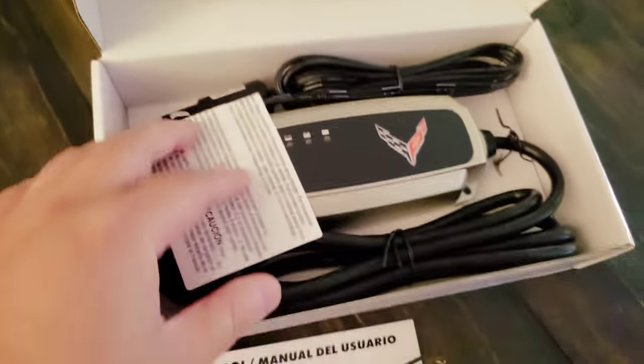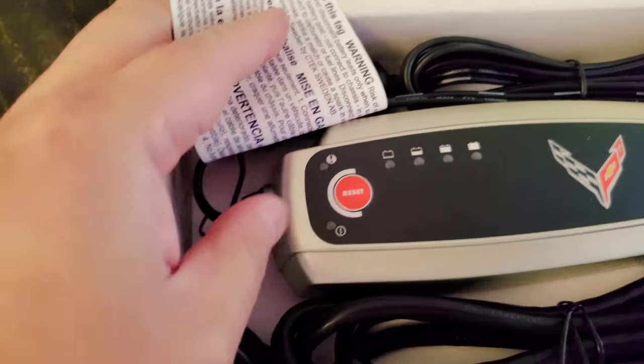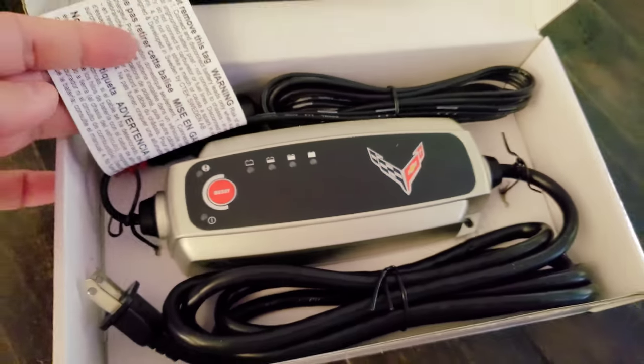Let me just plug in. It should charge, drain, flow battery, and reset tending. Okay, that's very cool.